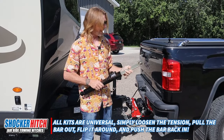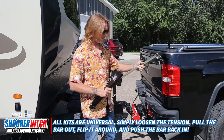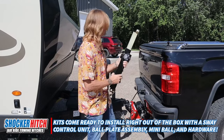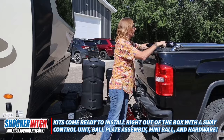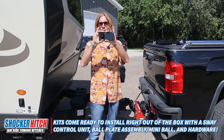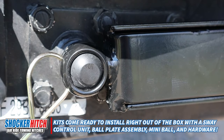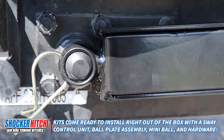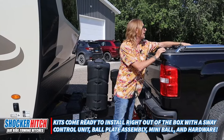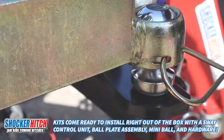I'm going to set this one up on the passenger side. What else comes in the kit: you get a mini ball and flat plate like this. You need to bolt or weld this to the A-frame of the trailer, which we've already done on this one — it's down here. It comes with self-tappers. You also get a mini ball here — it's a little mini ball.